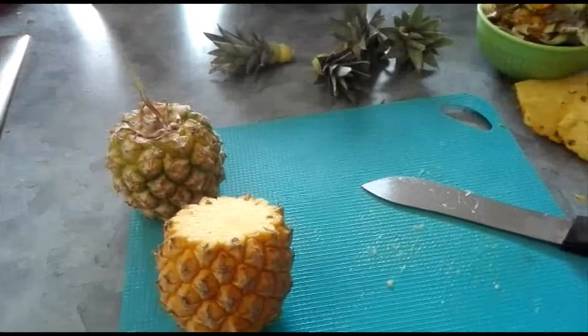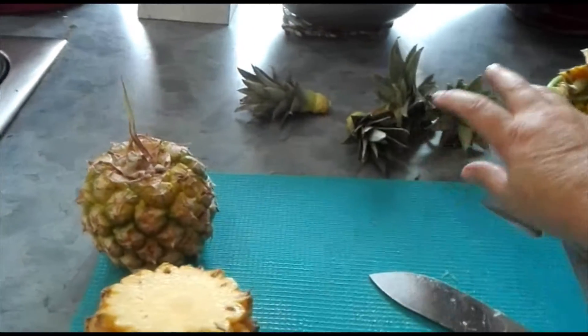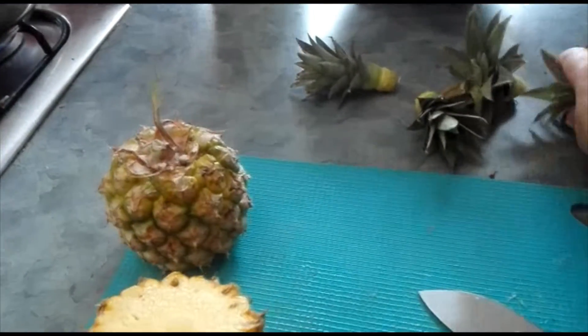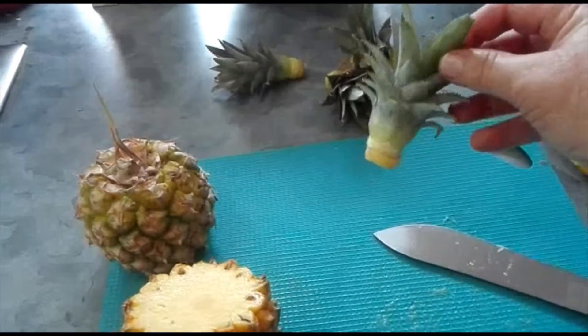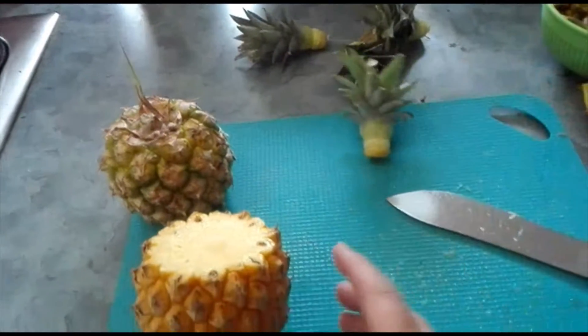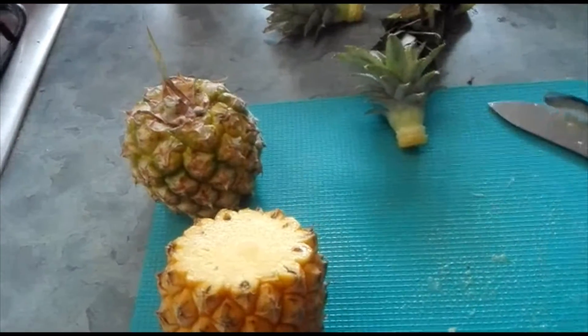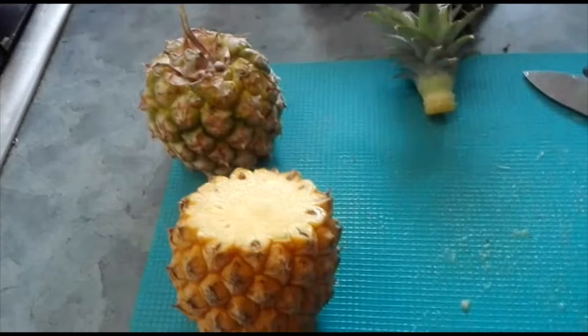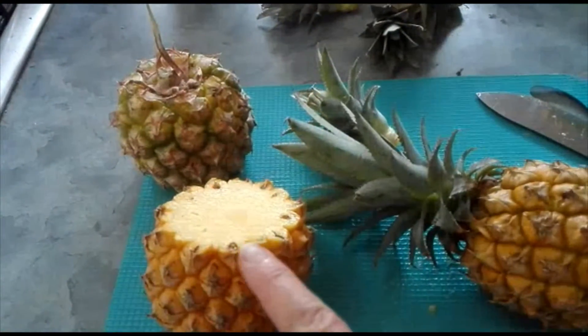Hi guys, I wanted to show you how to grow pineapples from the leaf stalk. You'll get a pineapple that looks like this, and then you chop the head off like this.